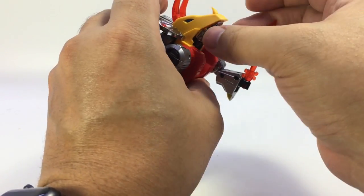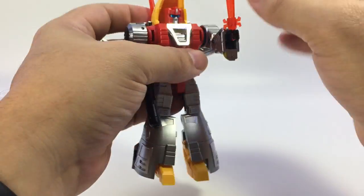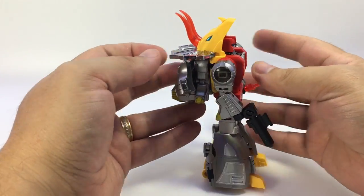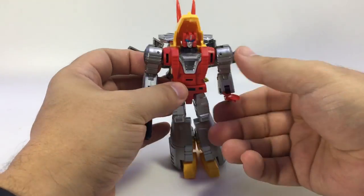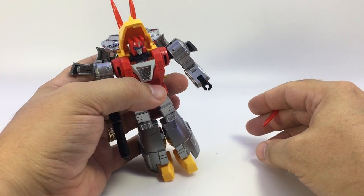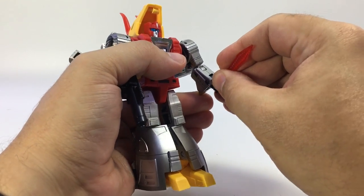Pull this whole assembly down — there we go — which reveals his head. He does have the red head, and there he is in robot mode. He does have tiny, tiny hands — he's like the Donald Trump of Tricera-bots. But all in all, when he's holding a weapon you don't really notice them and they don't look super horrible overall.